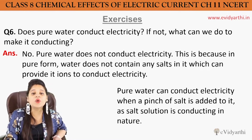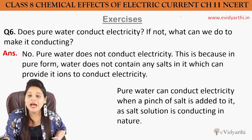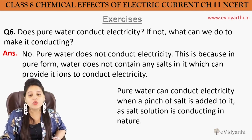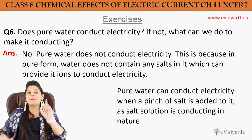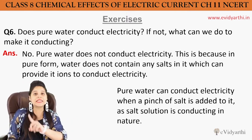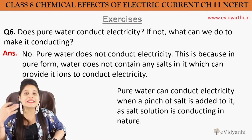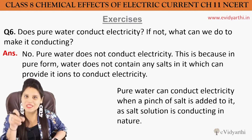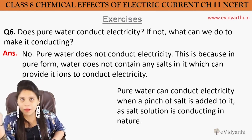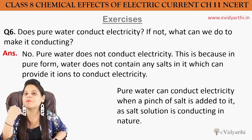Does pure water conduct electricity? Pure water will not conduct electricity. Because we have learned that if liquids have to conduct electricity, they need to form ions. In pure water, the particles are very few, therefore ions cannot be formed and electricity will not pass through.